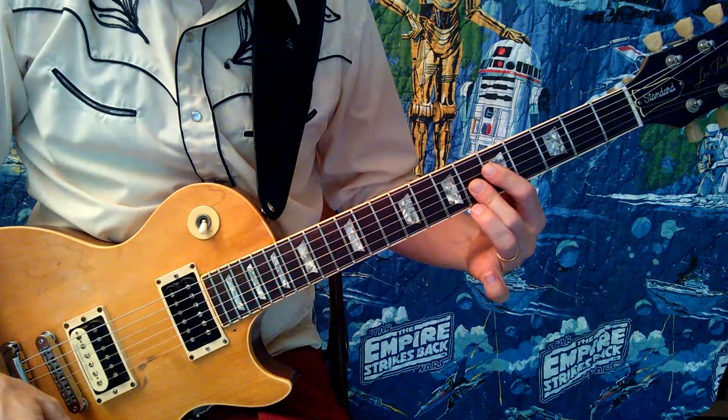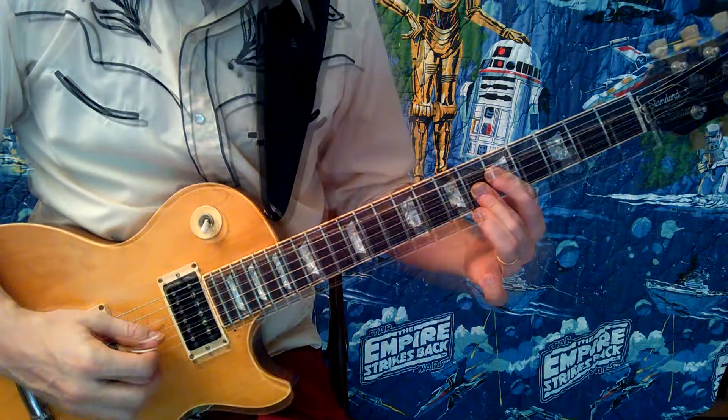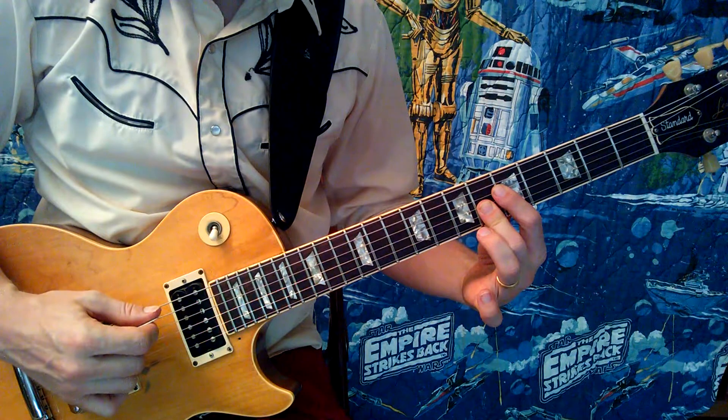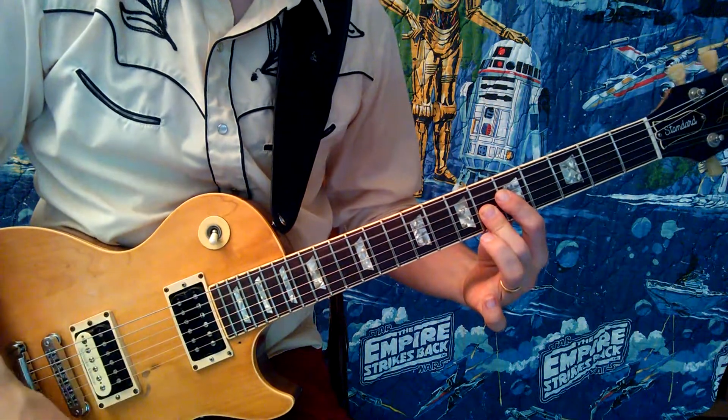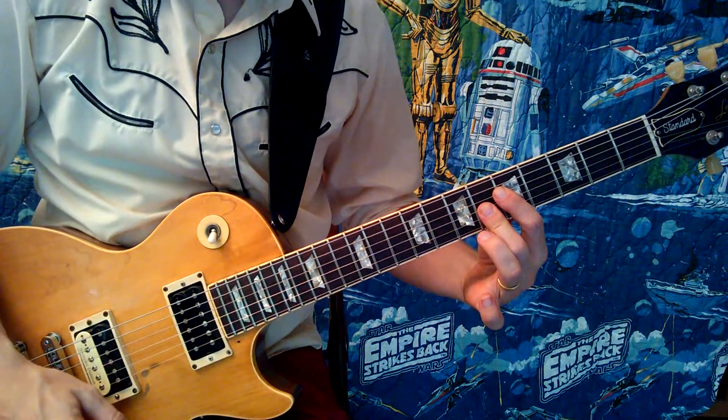That chord is an A7 with a sharp 5 and a flat 9. Now, I'm not 100% sure that he plays this low A in the chord, but he's definitely playing these notes.